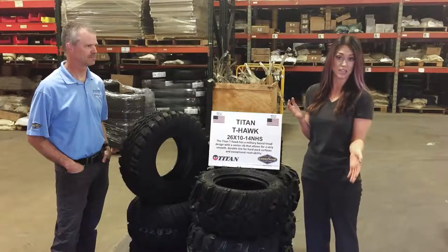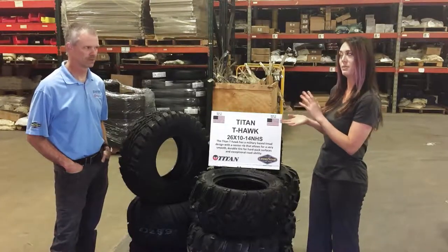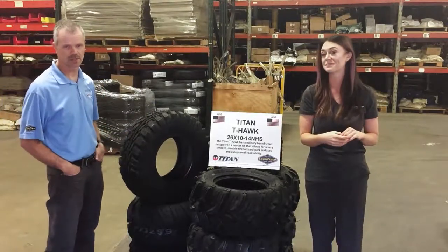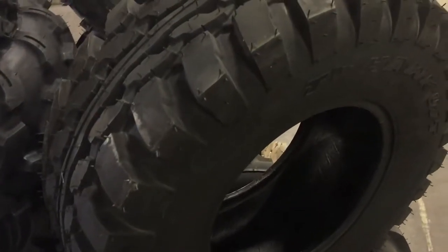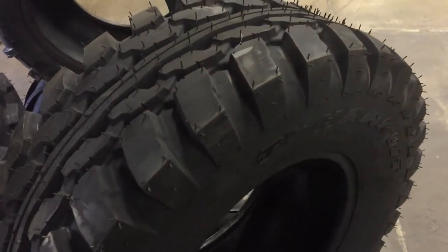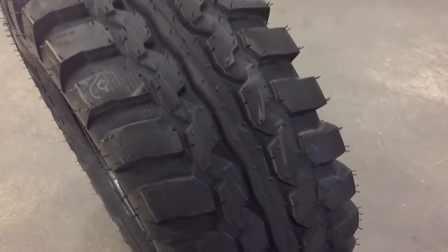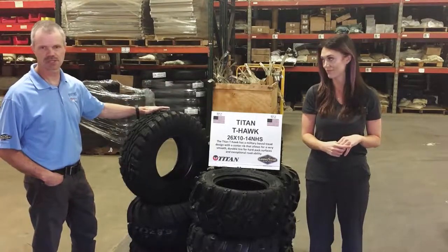Today we're going to focus mainly on the T-Hawk. It is a Titan tire. The T-Hawk is actually a military-based tire. It was originally designed on the Goodyear Hummer Jeeps and we use that tread design to basically come up with an ATV-UTV design that is applicable to those machines. We make a number of different sizes — 26 inch, 28 inch, and up to a 30 inch diameter.